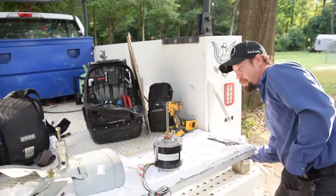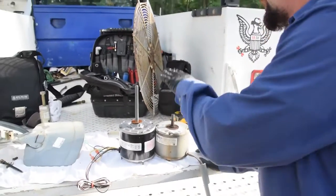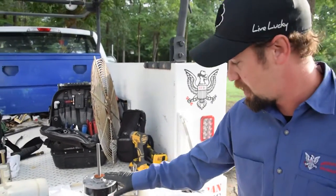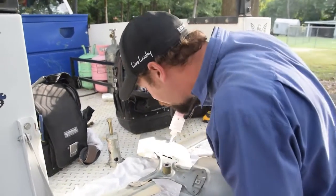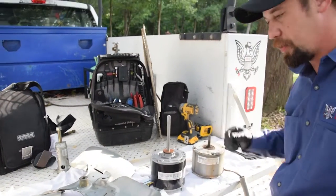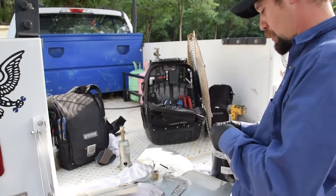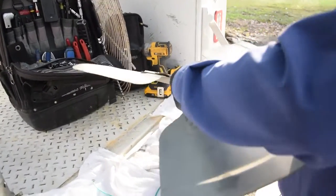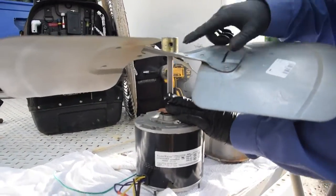The one thing you've got to watch out for with this is that the fan blade has to sit at the same height in the unit. As you can see, they're not the same size, so we're going to have to cut that way down. Make sure your set screw is on the flat side of the shaft — right where that flat part is lining up with the hole.